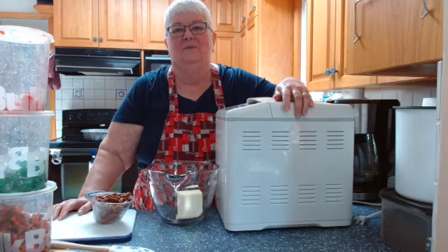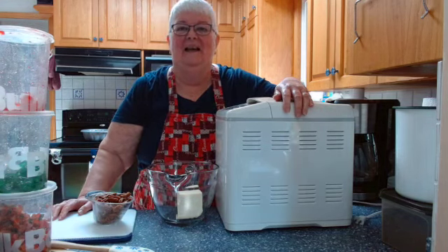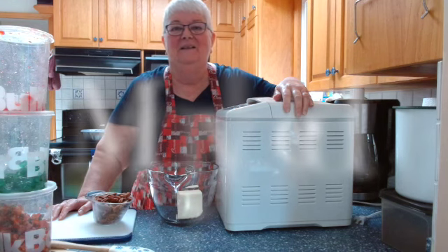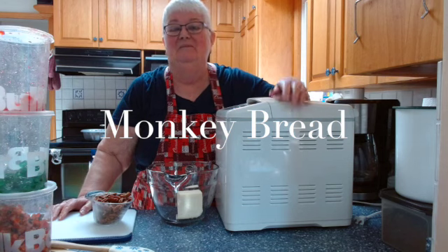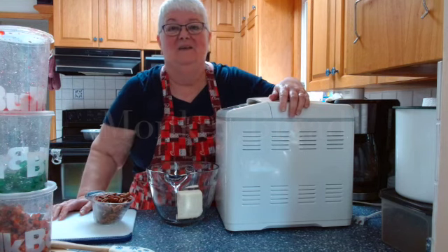Hi everyone, and welcome once again to Ruby's Classic Cooking. Today I'm making monkey bread. Now I have no idea where that recipe name came from, but maybe it's because it's fun to eat.